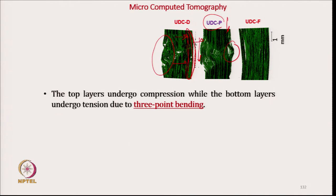For the film-stacked composite, there is absolutely no breakage of the carbon reinforcing fiber, which means proper load bearing is not occurring.